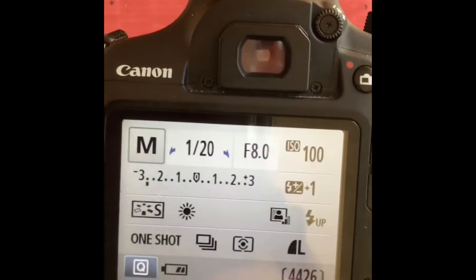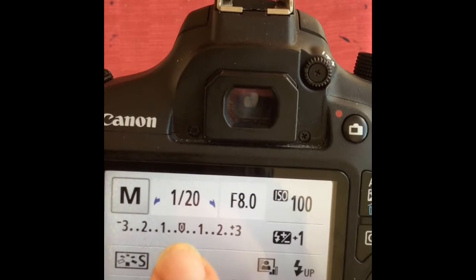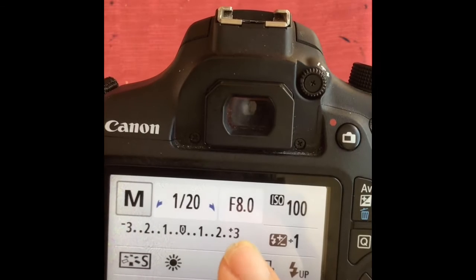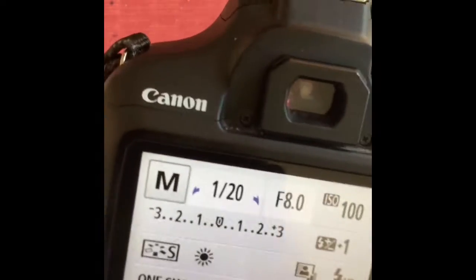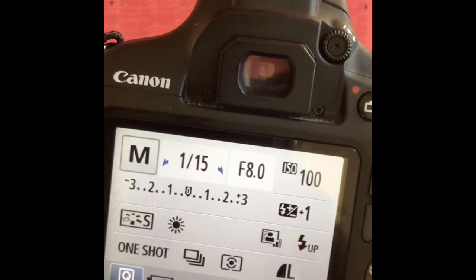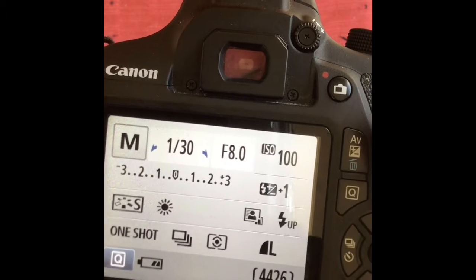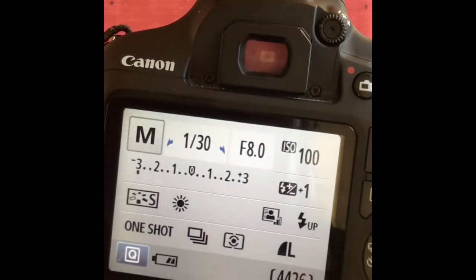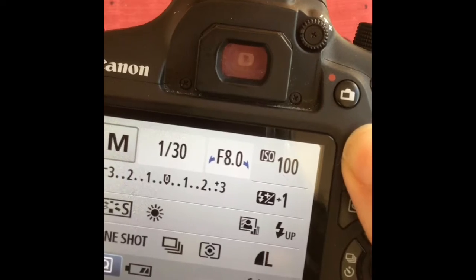One thing you really need to take note of when working in manual mode is your meter. Right now I am underexposed, so I need to get my little dot back to zero. To do that, I need to let more light into my camera. If the dot were on the plus side, that would mean I'm overexposed and would need to let less light in. Your shutter must be above 1/30 — if it's not, you'll get severe camera shake and your picture won't be clear. I'm still slightly underexposed, so I need to change my f-stop and make that hole as big as possible.